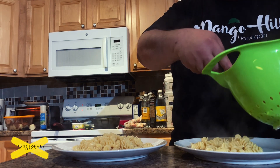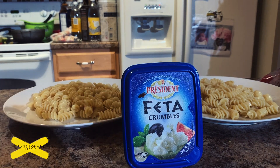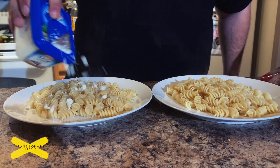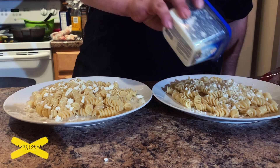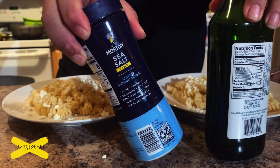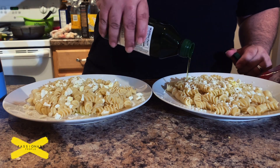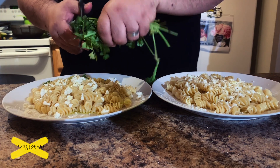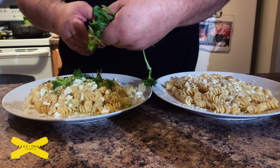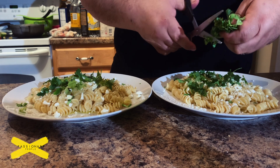I put the pasta on the plates, making sure to evenly distribute it, then added some feta crumbles — because feta crumbles are delicious on salads and pastas in my opinion. I've never been a fan of red sauces or creamy sauces on pastas. I really enjoy a nice pasta with some olive oil, some feta cheese, and some cut cilantro. I'm generous with my cilantro amounts on my dish; for my wife I went a little lighter because she's not a big cilantro lover — she deals with it because I'm cooking.